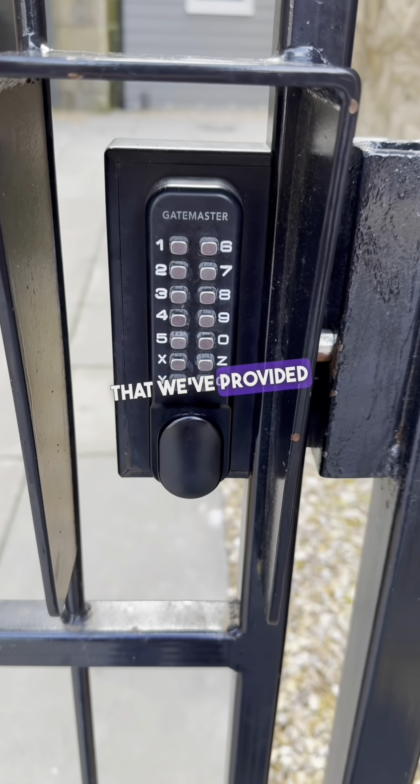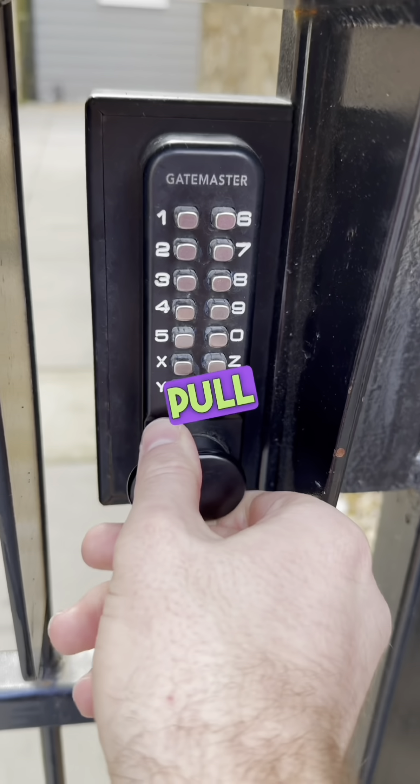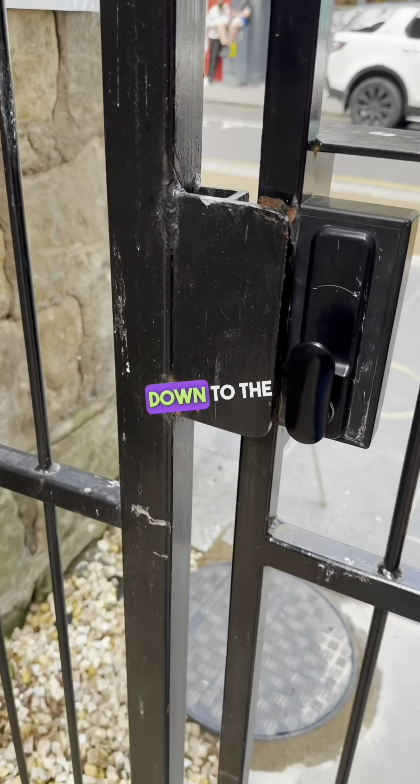Please enter the code that we've provided for the communal gate. Once you've put the code in, just turn this dial around to the left-hand side and pull the gate towards you. To close the gate, pull it behind you and then pull the lever down to the right-hand side.